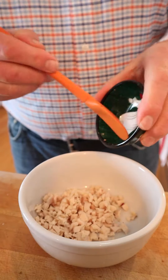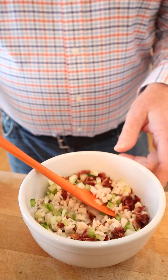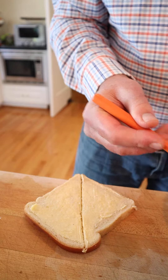We start things off with chopped chicken, celery, bacon, and green bell pepper. You're like, what about a binder? They got you covered: vinegar. Doesn't make a whole lot of sense, and they don't say how much to use. Then we put our mixture onto buttered white bread.